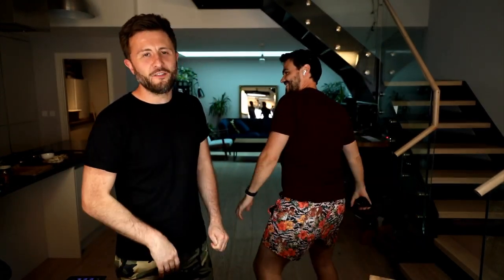Yo-ho-ho! Hello and welcome to Bosh TV. My name is Ian Theesby. This is Henry Firth and together we form Bosh. And today, as we have been doing all week, we're going to be cooking something very, very, very delicious.